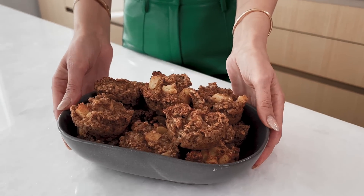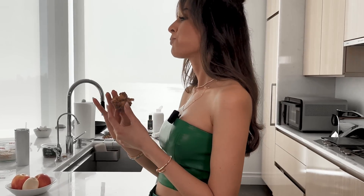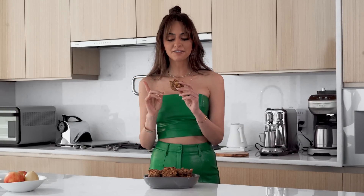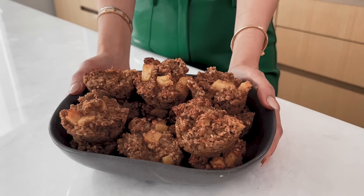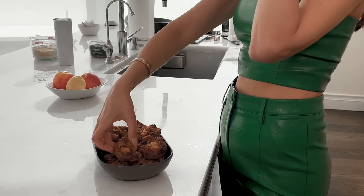Here is the final result — these look so good and so cute. The house smells amazing; everyone who walks in says it smells like the holidays. Taking a bite on camera — these are so good. You can taste every ingredient: fresh apples, applesauce, and the oats have a really light taste. That's what I love about using whole foods and simple ingredients — you can actually get all the flavors.